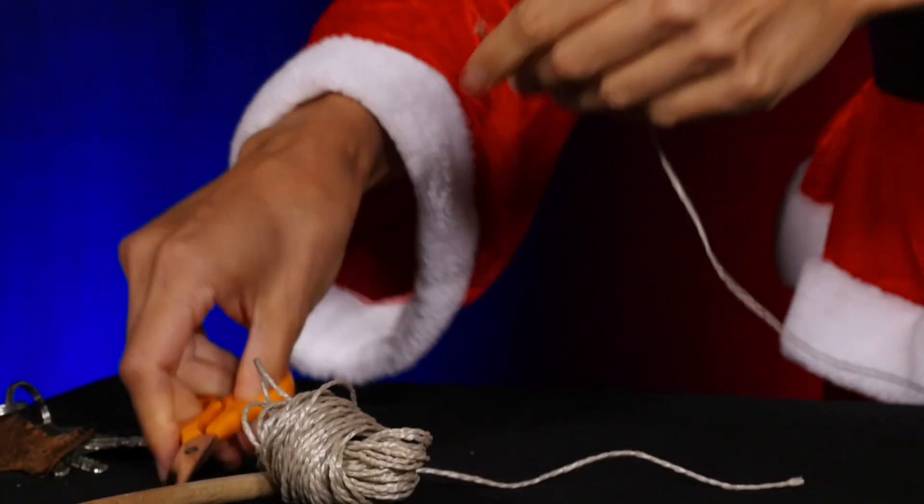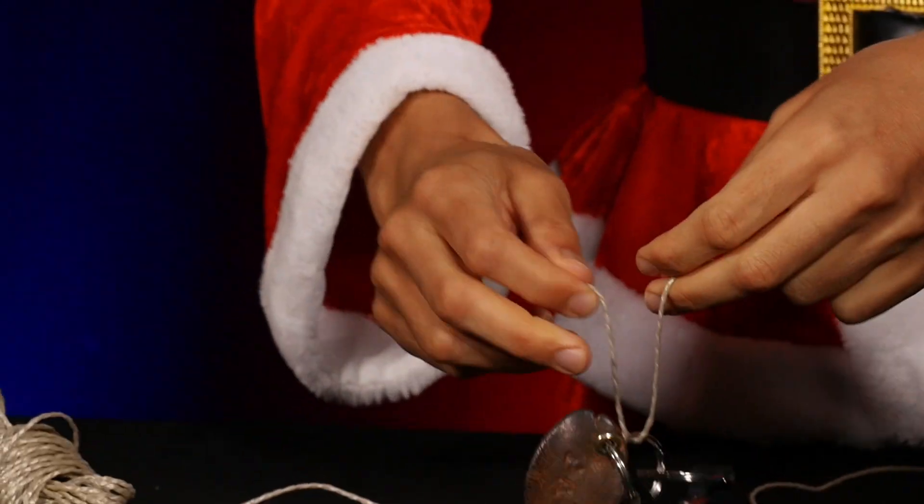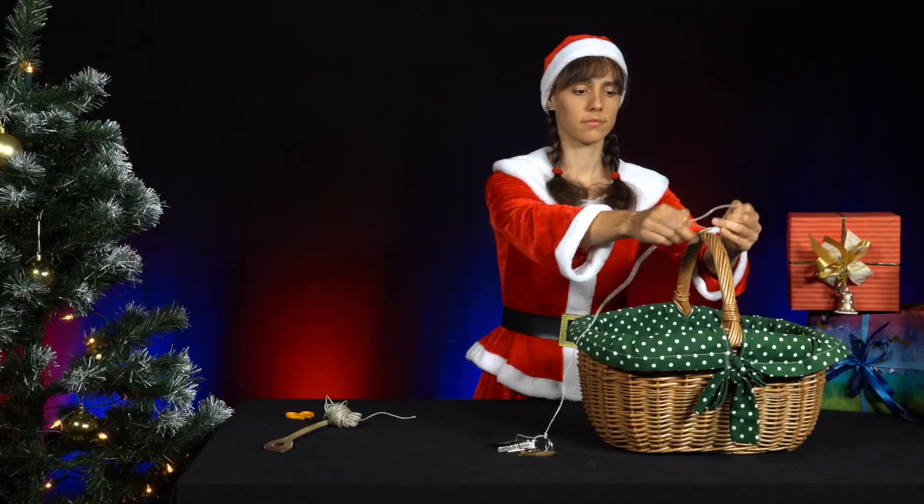For the experiment, she ties a small weight, such as a key, to one end of a piece of parcel string. She ties her shopping basket to the other end of the string.